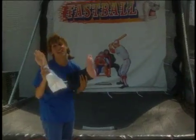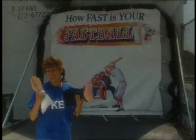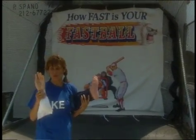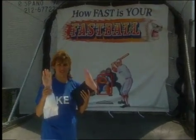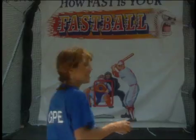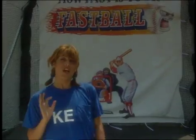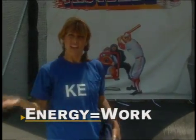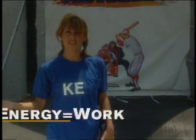What about a hand or a foot — do they have energy? People don't normally think of them as having energy, but they do. Not these, because they're just sitting here. But if you move them... In physics, when we talk about energy, we're talking about something's ability to do work. The hand turned on the machine, so it did work. If it did work, it must have had energy. That's the definition of energy: something's ability to do work.